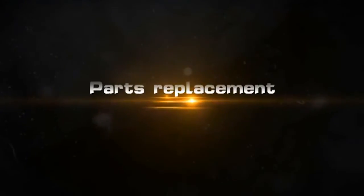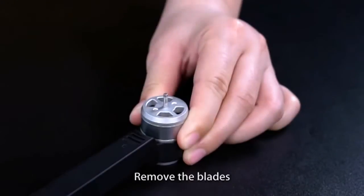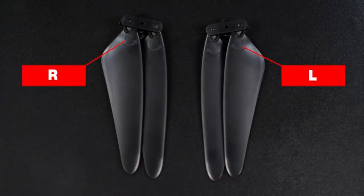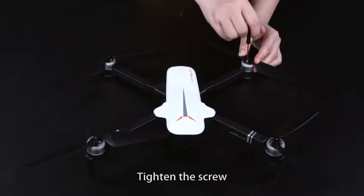Parts Replacement. Windblade installation: Twist out the screw and remove the blades. Distinguish the left or right blades when replacing. Put in the windblade, rotate and tighten the blades, then tighten the screw.